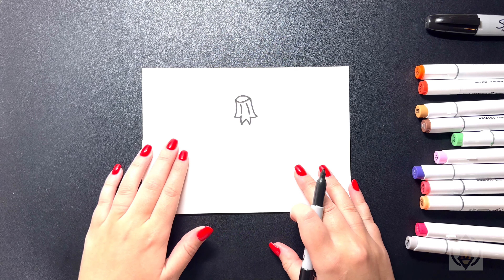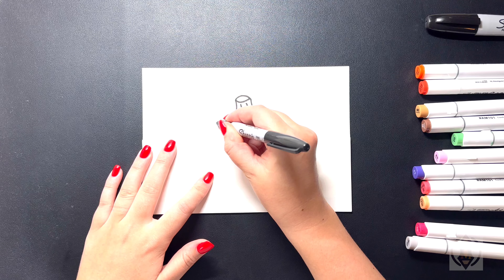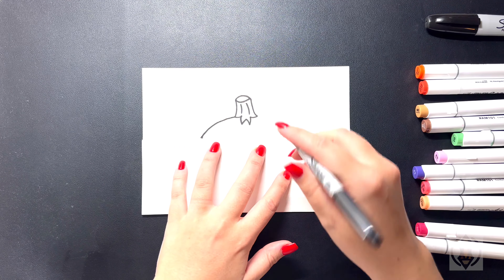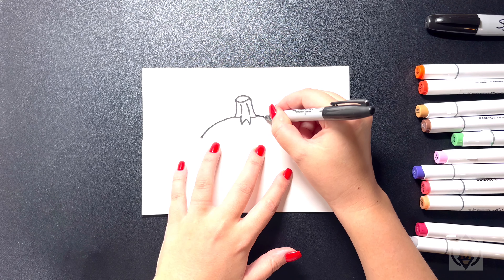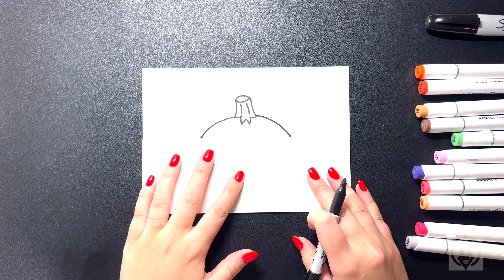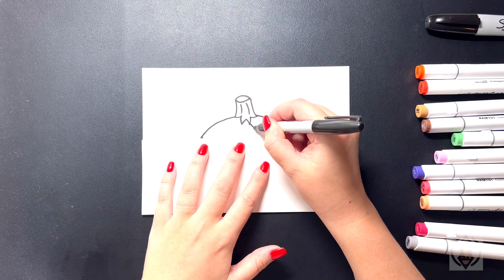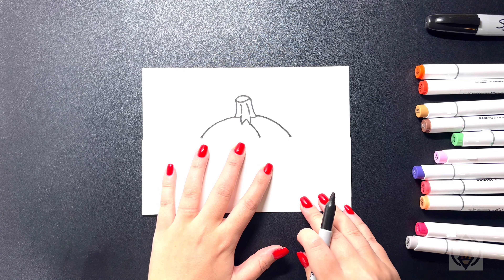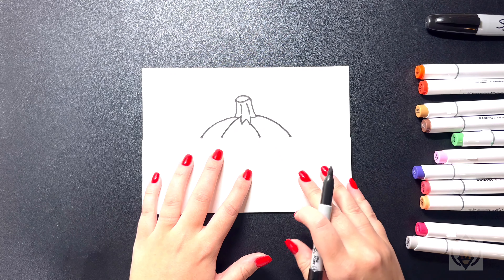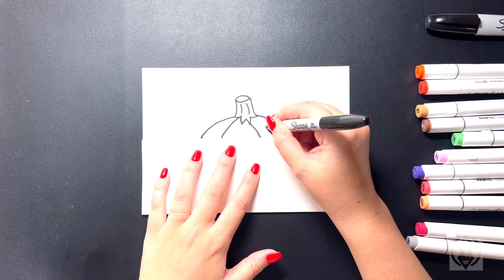Now let's draw on the rest of the top of the pumpkin. We're going to come over on the left hand side and curve this line around and then down towards the bottom, then do the same thing on the right, arching this line around and then back down on the side. On the inside, on the right, we're going to curve this line in towards the bottom, and then we'll do the same thing over on the left. Moving back in towards the top, we're going to curve a small line that arches up.